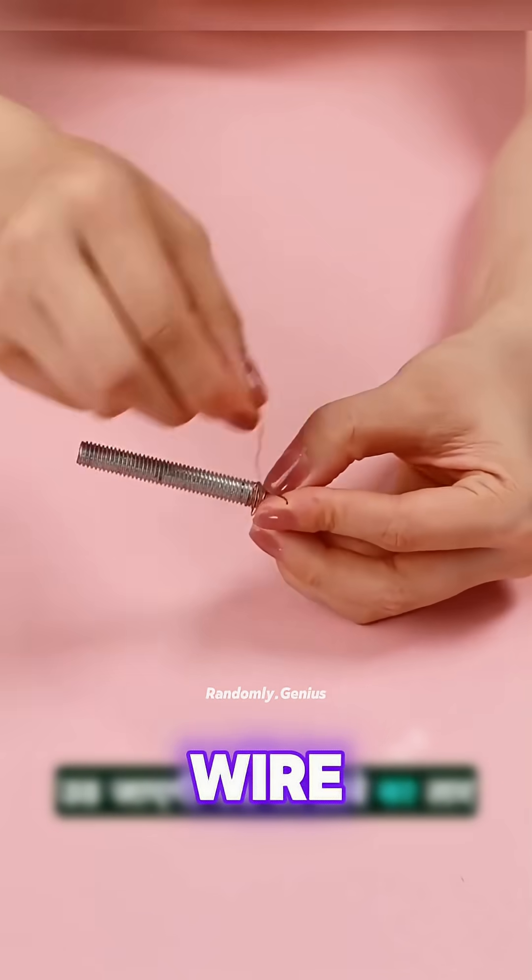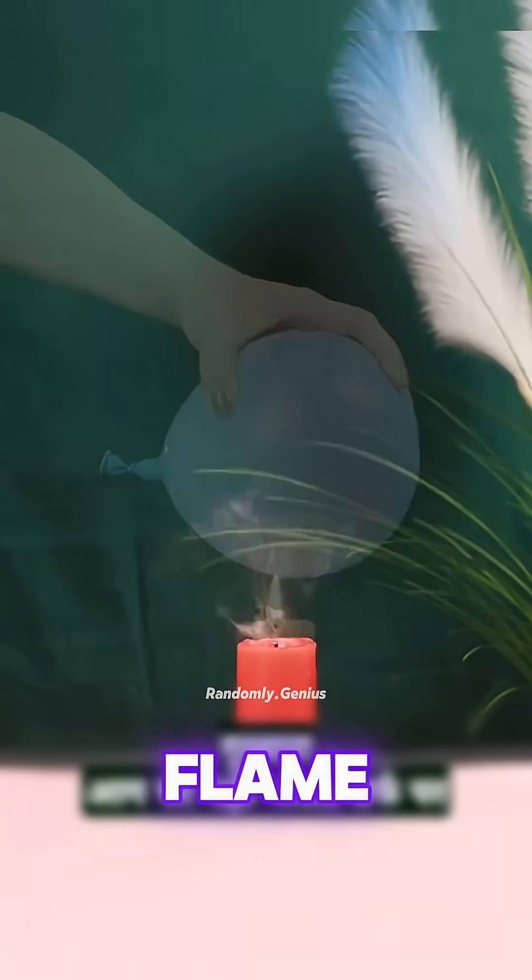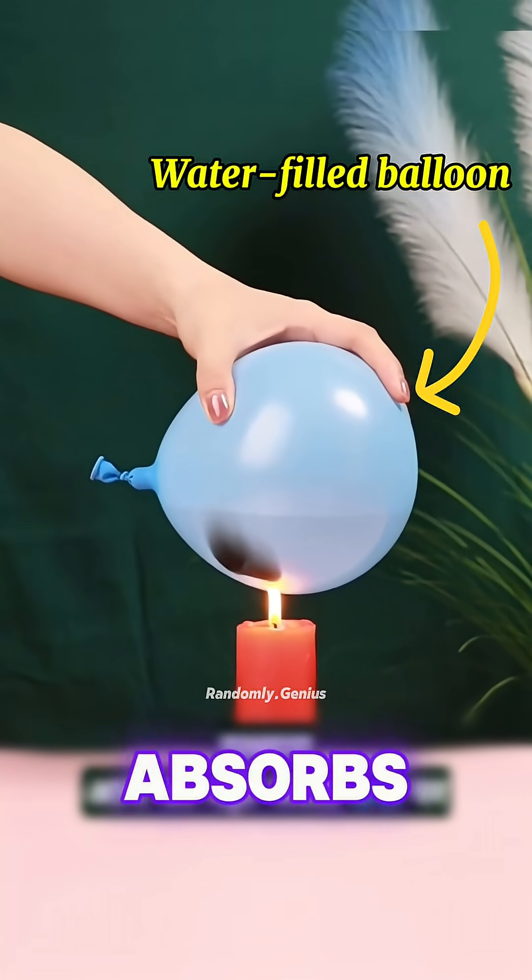Wrap copper wire around a nail and attach a battery. You just made an electromagnet. Hold a water balloon over a flame. It won't burst. That's because the water inside absorbs the heat.